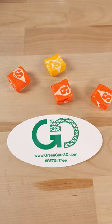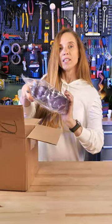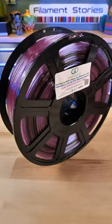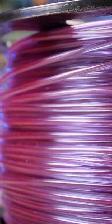I got a box in from Green Gate 3D. This is the Purple Rain, one of my favorite filaments of all time, and they have a transition that moves back and forth around that Purple Rain.